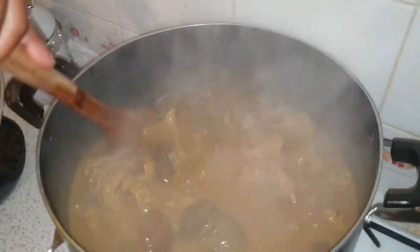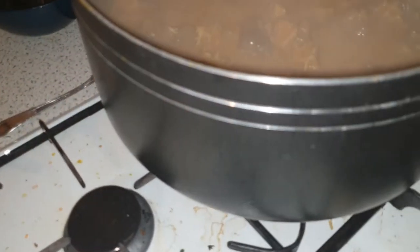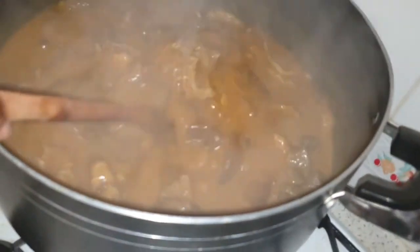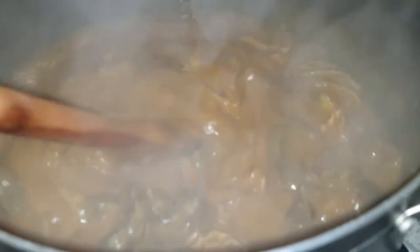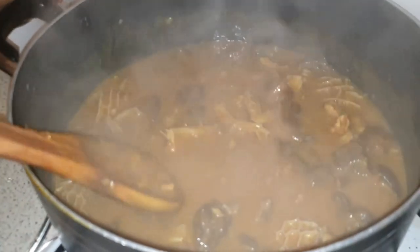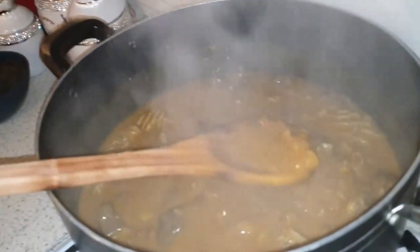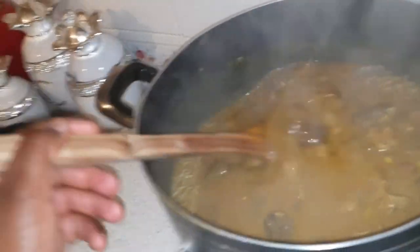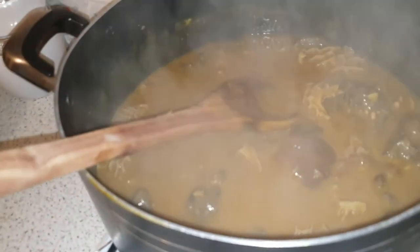Ladies and gentlemen, the thickening has taken another dimension now. The osmotic pressure between the pot and everything is working — anybody who understands chemistry will laugh at that. If you look inside, you will not see any bits at all. All you're seeing is a very good consistent thickening of the soup broth. This is because we allowed the kokoyam to cook very well.